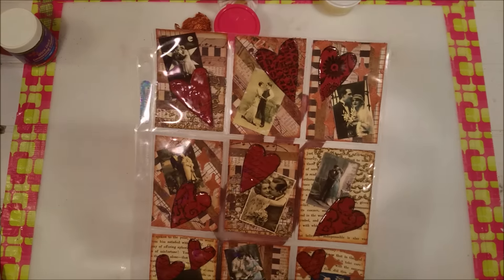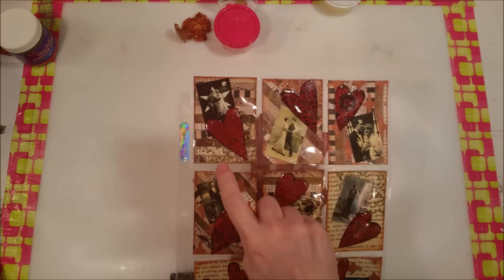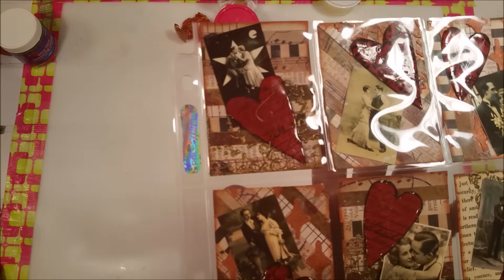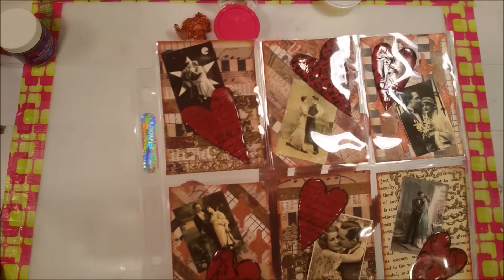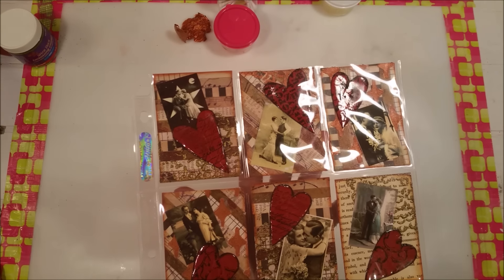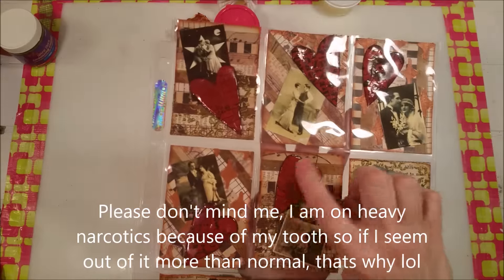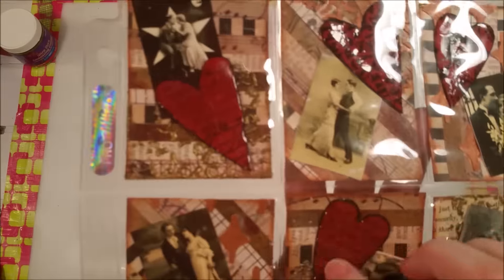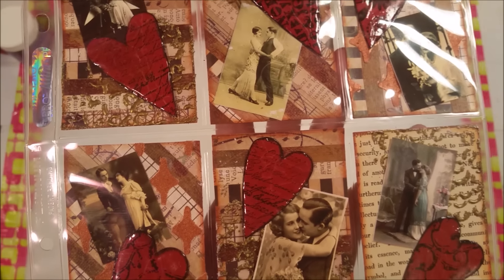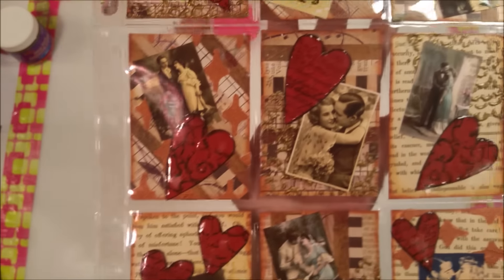Isn't that pretty? I did a mixed-media kind of thing — I put texture paste on it, like on these little diamonds. Then I used my metallic Deco Arts metallic lusters — that's it, couldn't find the word for it — and I made these little hearts and put a crackle medium over top of them so they're crackling. I also put vintage pictures of couples on there.